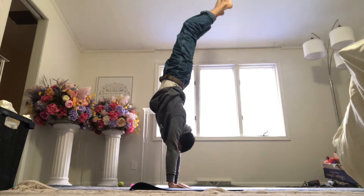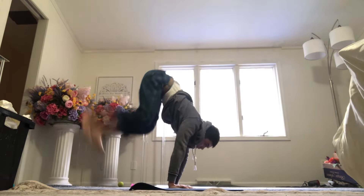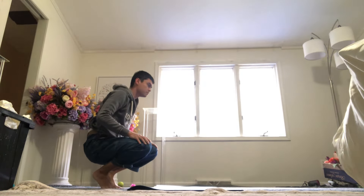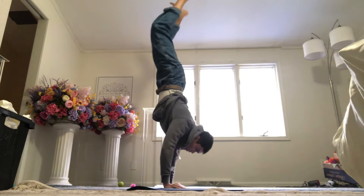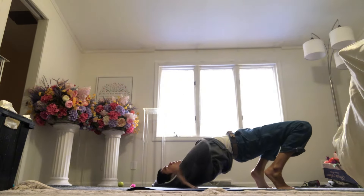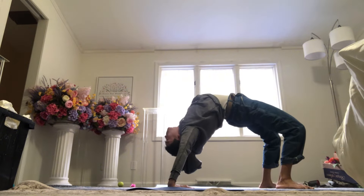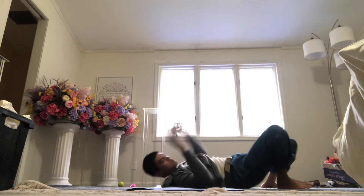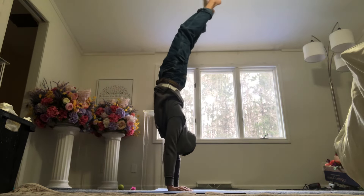I guess this right here looks pretty good — biceps by the ears — but not very straight. I feel like I'm getting better. I haven't done handstands with the intent of bettering my form; I've only really done them to increase the hold time. But I think doing a more qualitative approach rather than accumulating a lot of time in the handstand is the new philosophy for me.